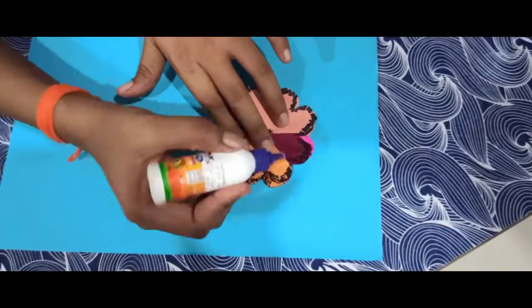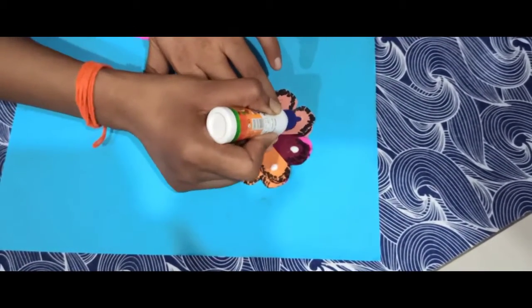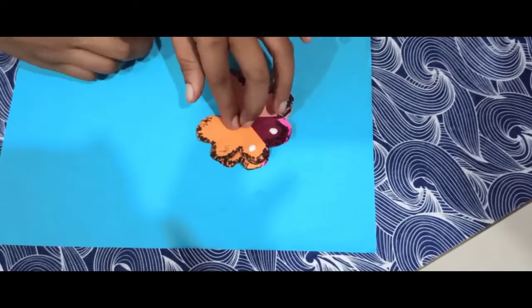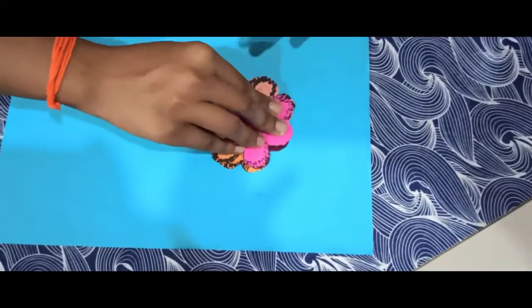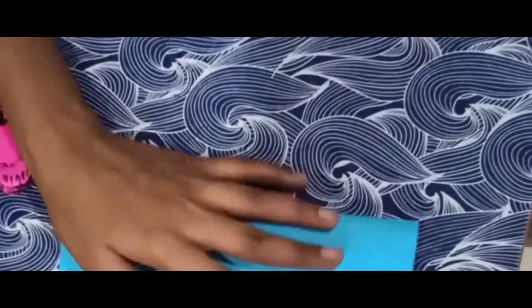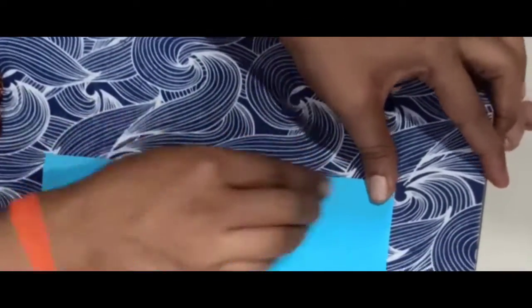Finally, I will stick the edges and add the same color to the edges. Take the A4 size sheet and fold it to the middle — this forms the greeting card outer line.